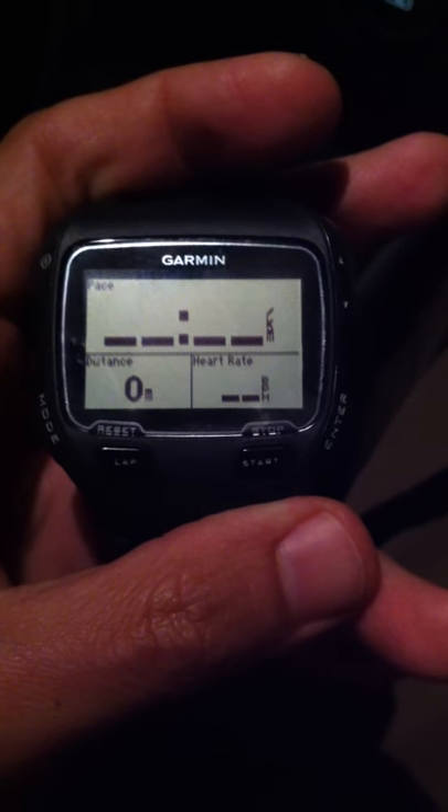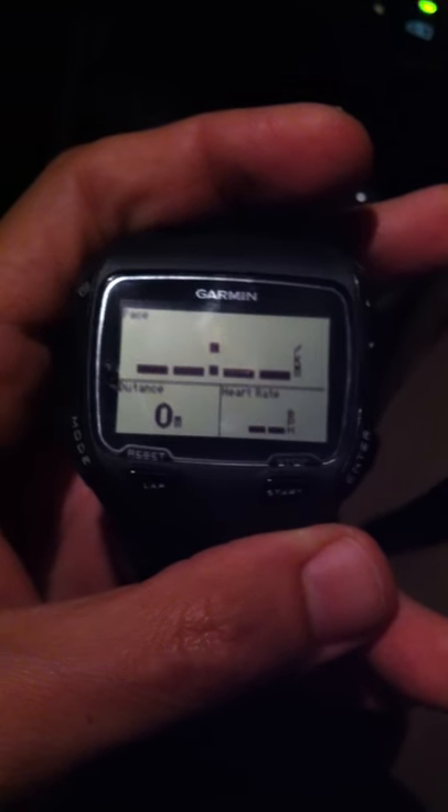So basically, from cold start you'll take about a minute, and hot start will take about 10 seconds, which is fantastic because if you are a runner on the go, you just switch off your watch and then start running again. You want it to be immediate location so that you can actually start your run almost immediately.